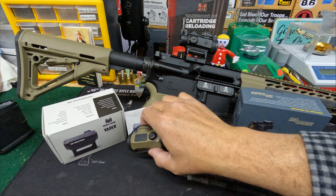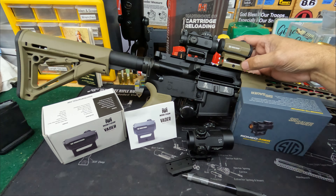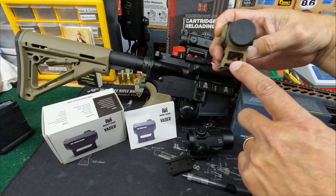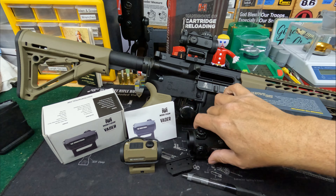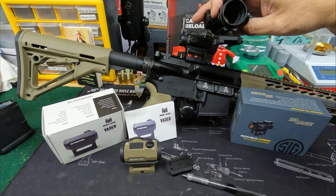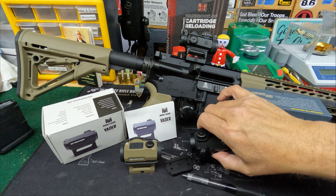These two come with absolute co-witness mounts at the 1.41 inch height, which is supposed to be ideal for ARs. Absolute co-witness means you can look through and still see your iron sights. The more expensive Primary Arms does not do that on this mount — you can see either side of it, but you'd need a different mount to co-witness your sights. It depends on your application and what you want.